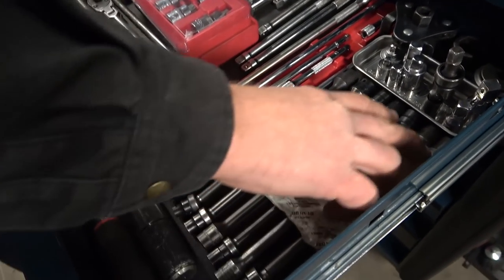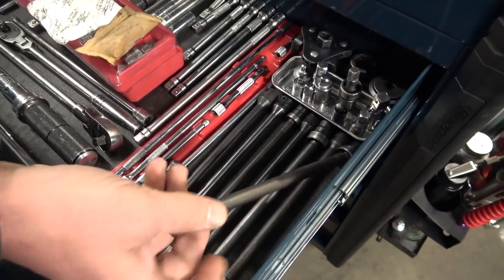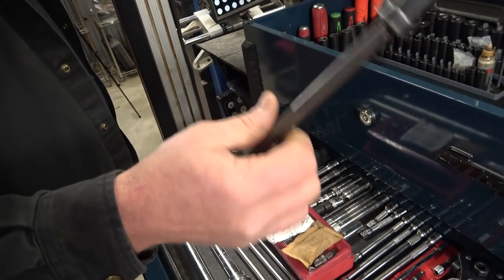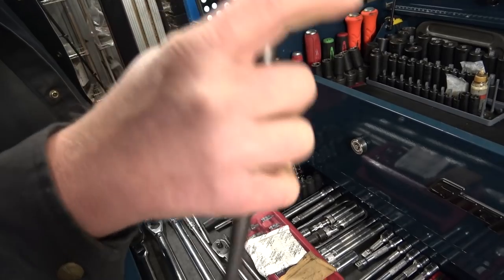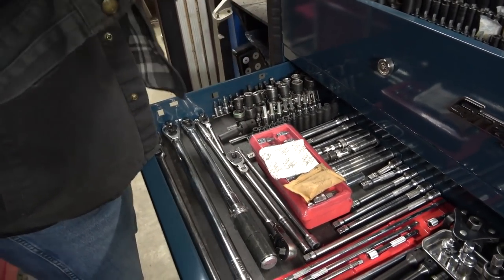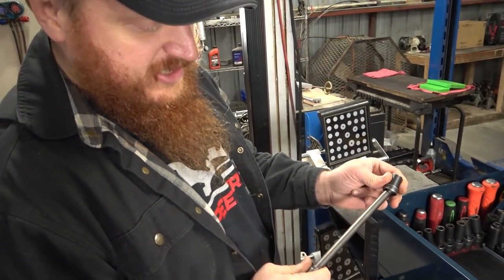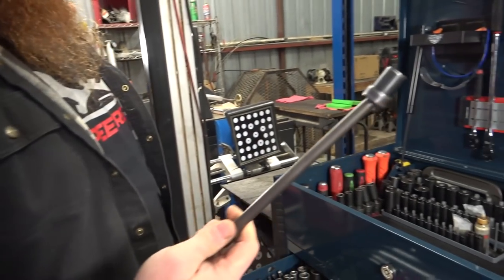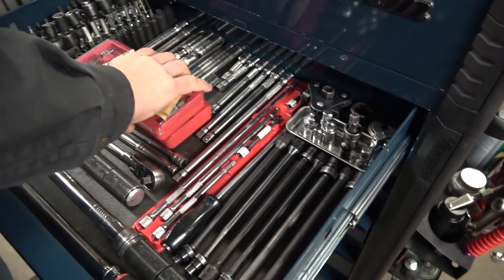These guys are more moisture mitigation, and these are Snap-on — they're extensions with a universal wobble on them, and they're really handy. I know Mac sells one, GearWrench has the X-Drive ones, but I just happened to end up with the Snap-on ones. It was just how it worked out for me.